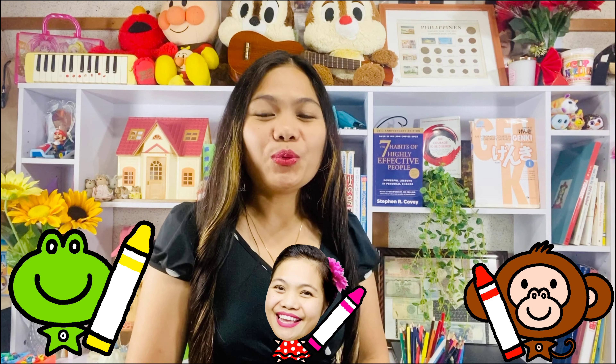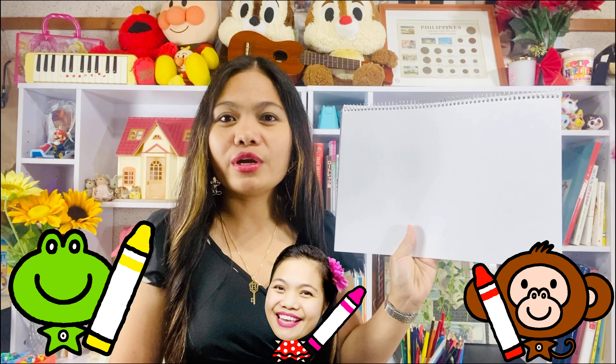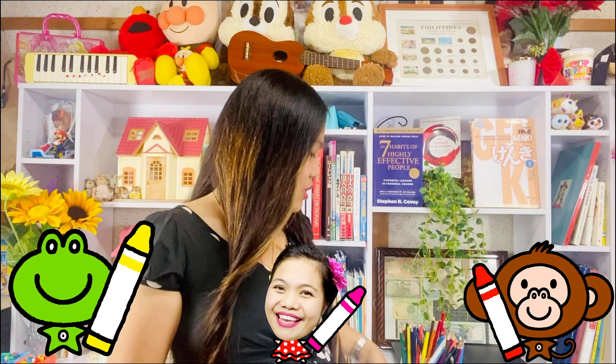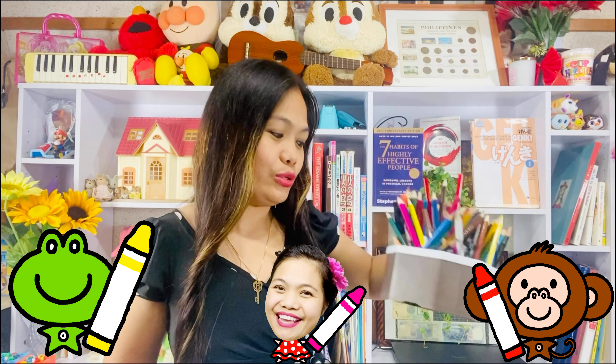So, guys, with our activity for today, we need a sketchbook, or you can use your notebook or any paper in your house. And then we also need colored pencils, or just an ordinary pencil will do.